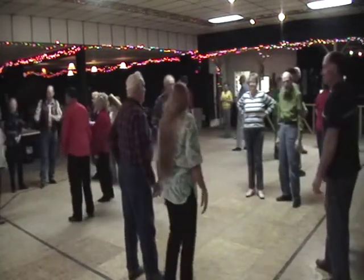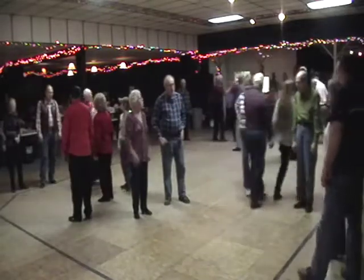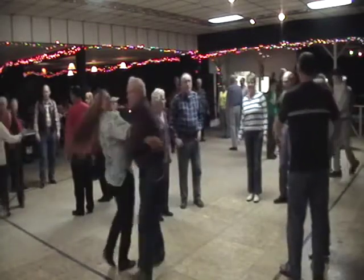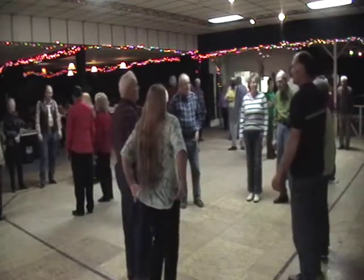First couple down the center, you cast off six. Lady go east, and a gent go west. Now swing at the head and the foot of the floor — that's couples one and three. You swing with the Bully of the Town.